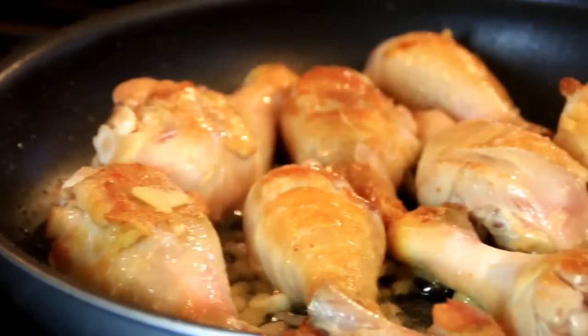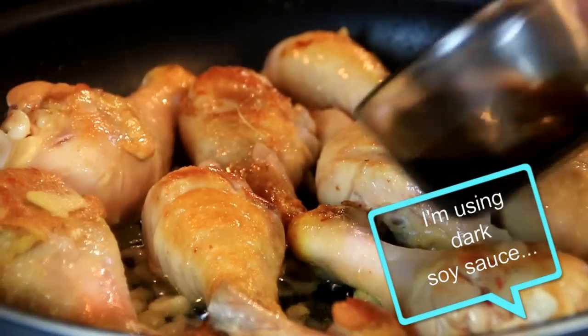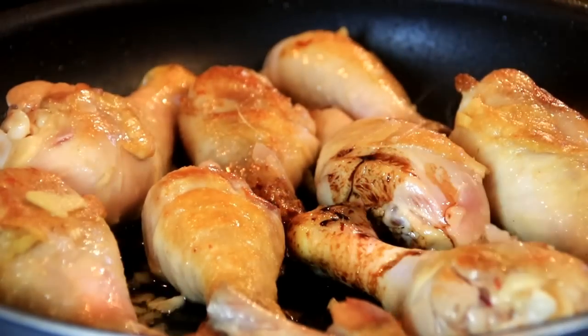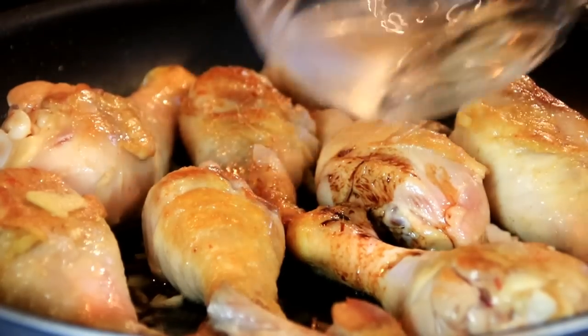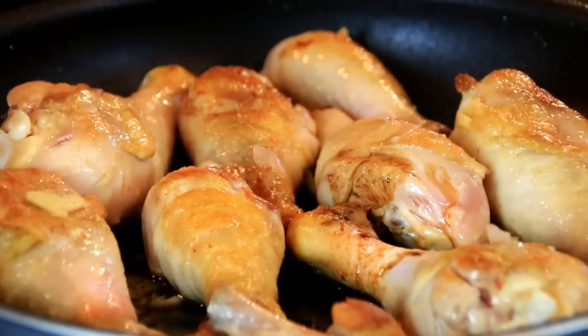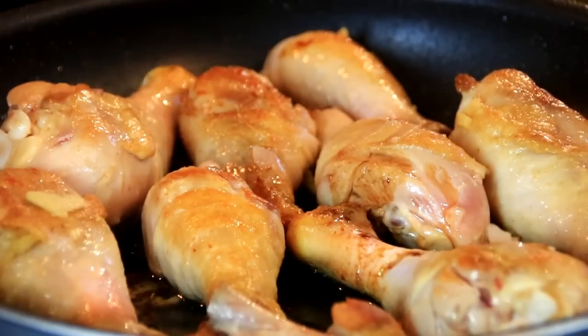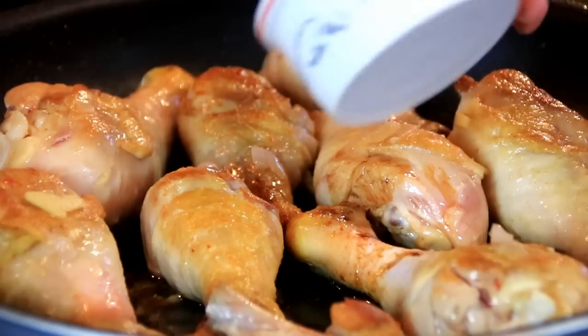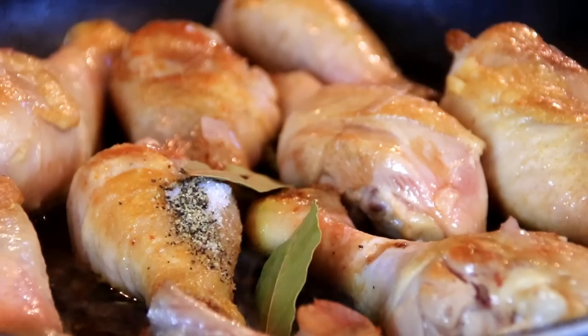Now everything is fragrant and it smells incredible. I'm gonna add in a quarter cup of soy sauce, two tablespoons of vinegar, a cup and a half of water — though if you want it drier you can add less, but I like the sauce for my rice — a tablespoon of sugar, and lots of pepper.